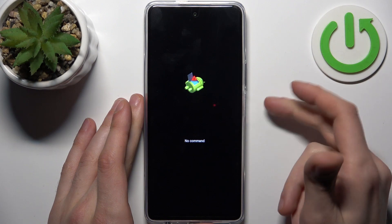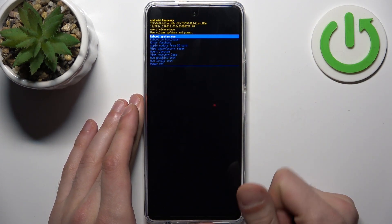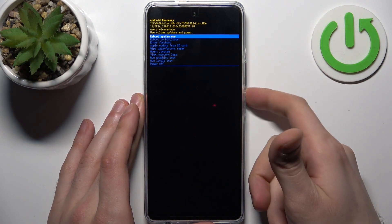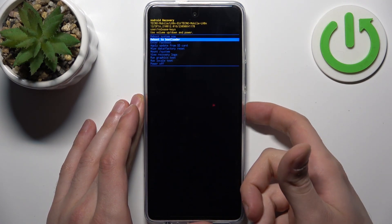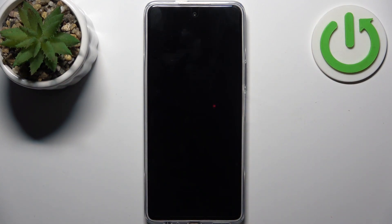When you see this screen, hold down the power key and press volume up once. In the following menu, use the volume keys to navigate and the power key to select. Select the second option, 'Reboot to Bootloader,' and after that you will end up in this so-called boot mode.